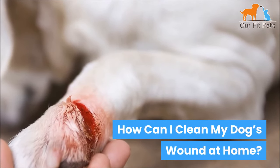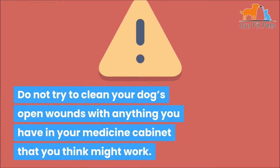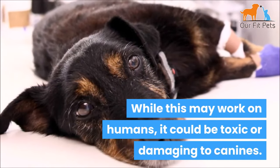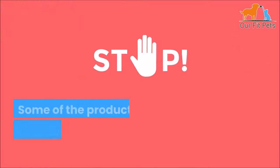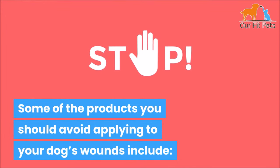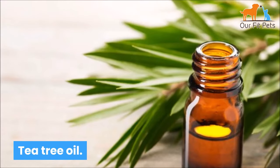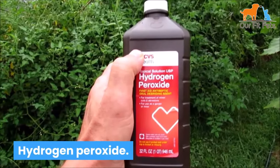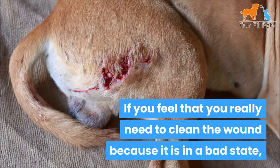How can I clean my dog's wound at home? Do not try to clean your dog's open wounds with anything you have in your medicine cabinet that you think might work. While this may work on humans, it could be toxic or damaging to canines — you do not want to make things worse. Some of the products you should avoid applying to your dog's wounds include soaps, shampoos, tea tree oil, rubbing alcohol, hydrogen peroxide, herbal remedies, antiseptic products, or creams.